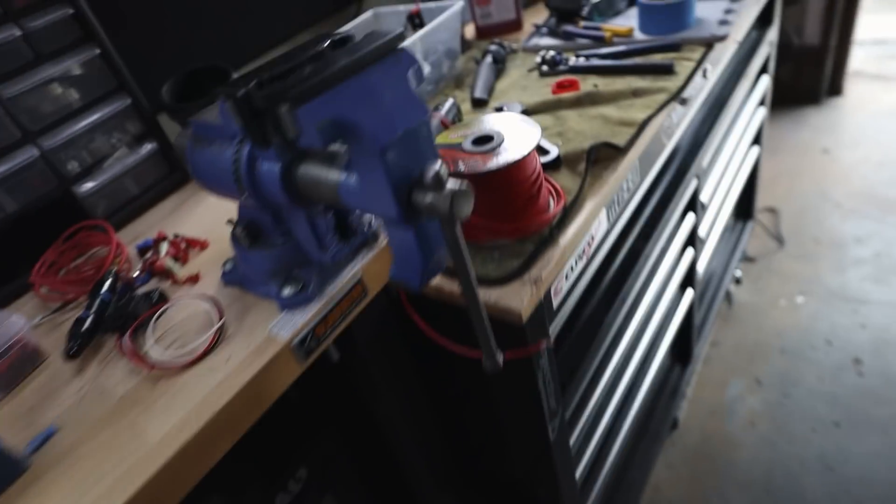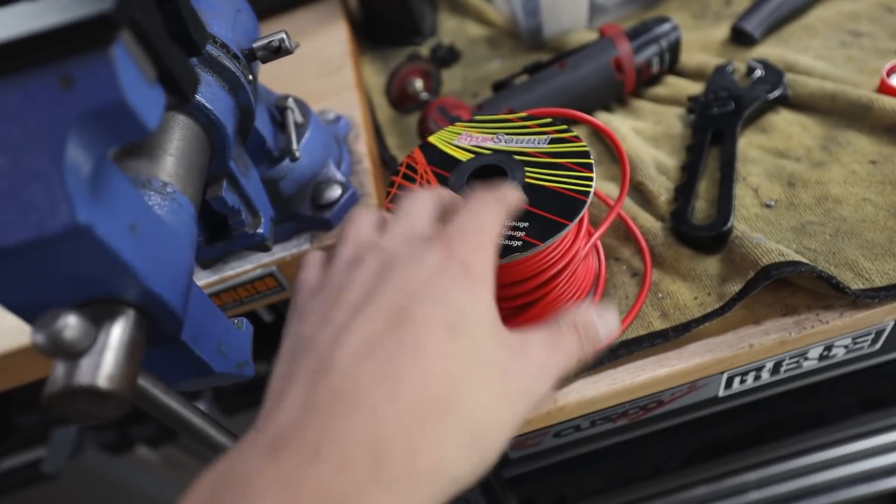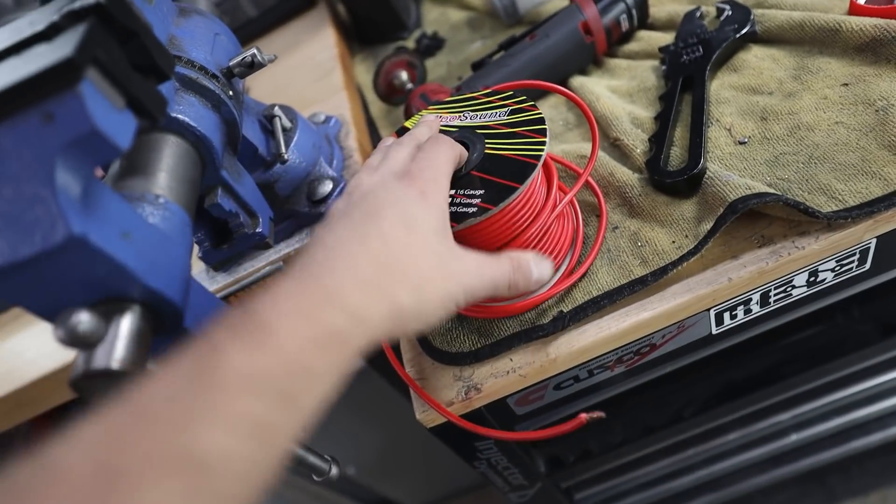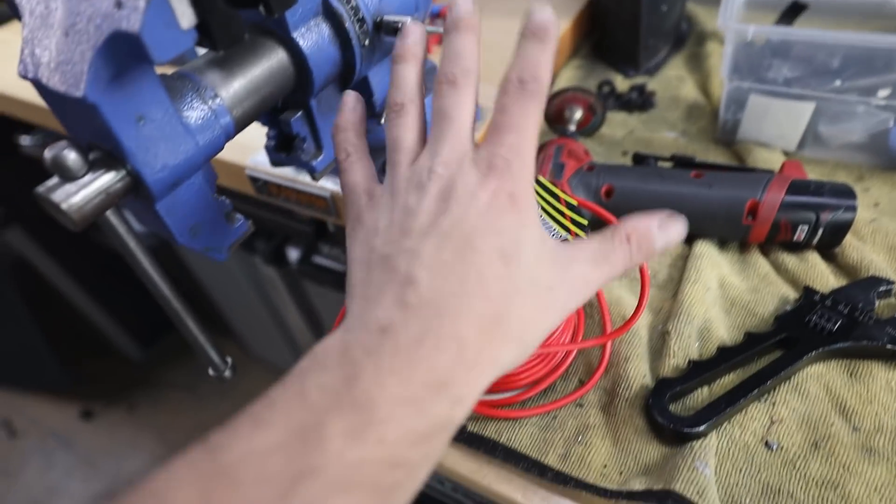Pretty much all the fuel lines up here are done — feeds are done, I just got this small return done. I think I want to jump into the trunk and try to get power to our Haltech. Actually, I changed my mind — I'm not going to do that right now. I don't want to run these wires. I thought I had better wiring in the garage. All I have is CCA wire — copper clad aluminum — it's not actually copper wire. So I'm going to hold off, order some actual copper wire today so I'm not running CCA in here.